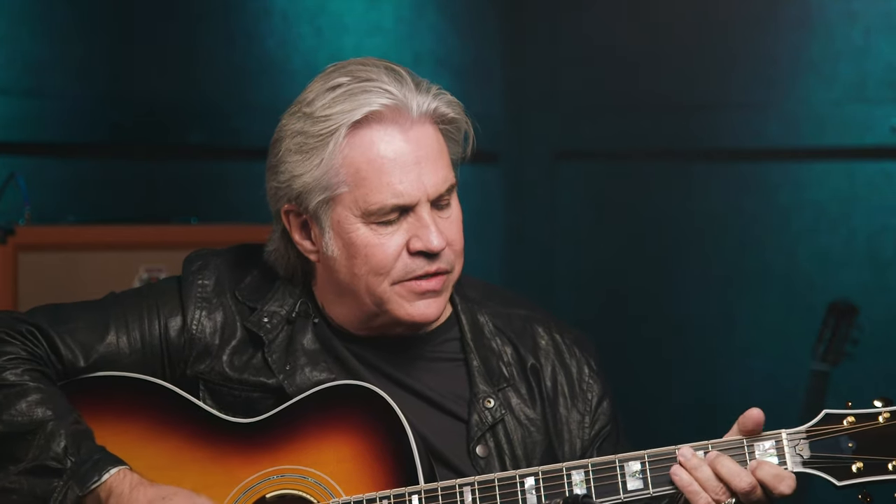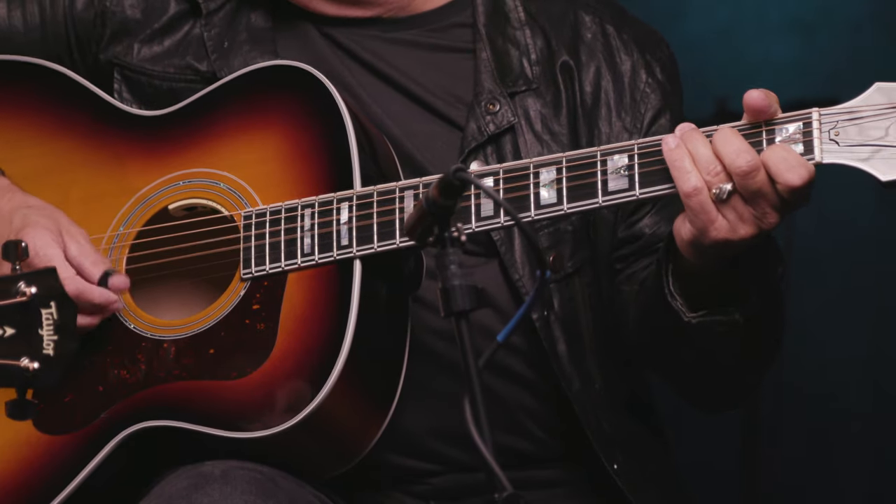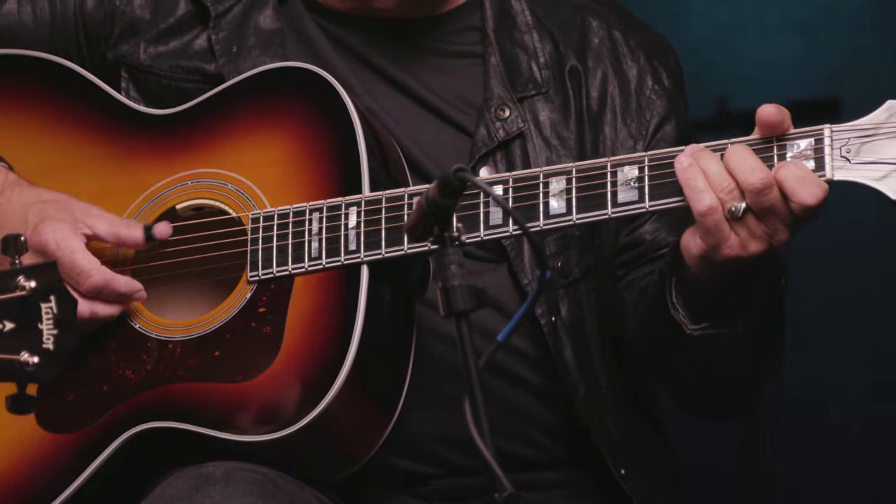Then later on I heard Chet say he was more like a stride piano player — like a gospel piano player. I thought, gospel piano — what does that mean? Your left hand doesn't know what your right hand's doing? That would be gospel! On Chet's style, it's like we talked about before with the bass note — the one and five. But Travis was more like this.